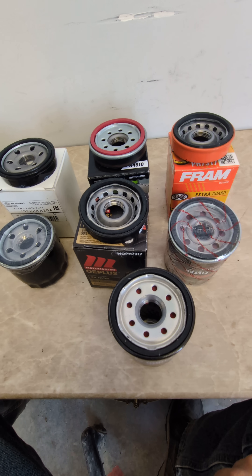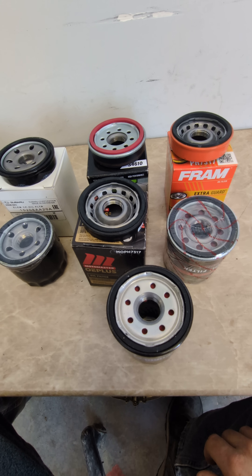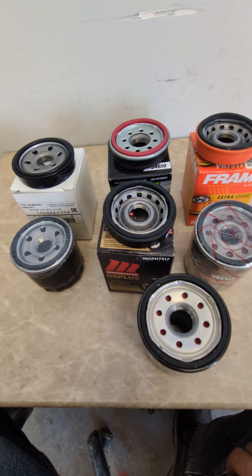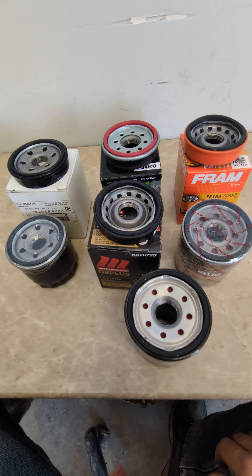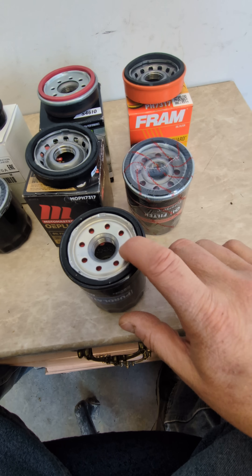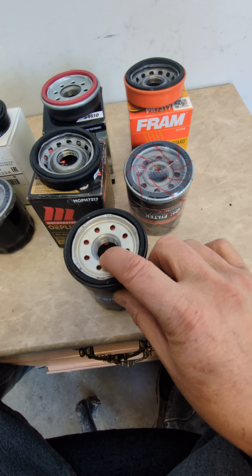I didn't want to make this video, but I think people are kind of misunderstanding how oil filters work. As we see here, we have a whole lot of bases. Oil goes through, comes in through the small holes, and comes out the middle, where the threads are.